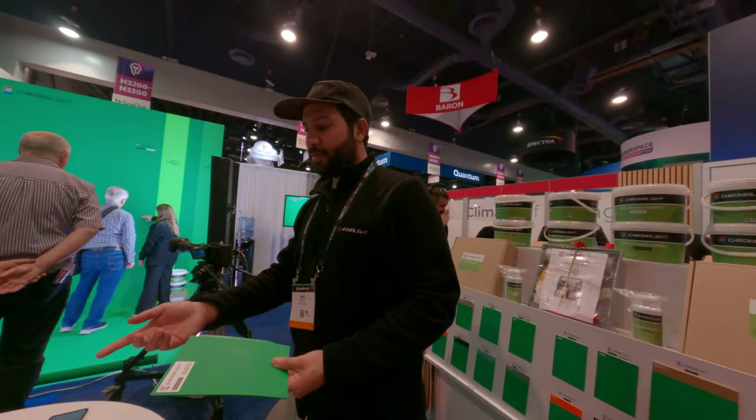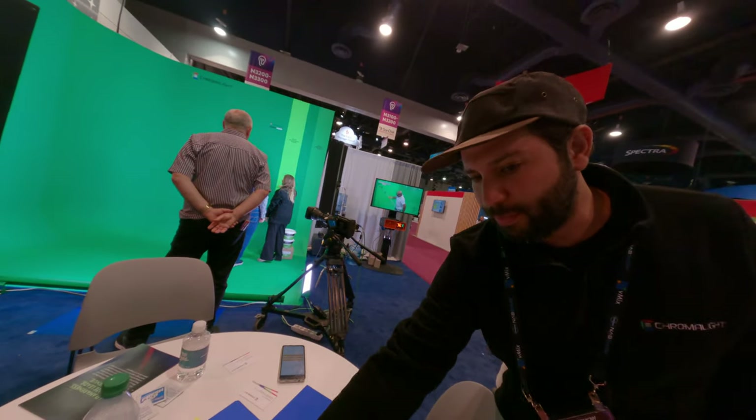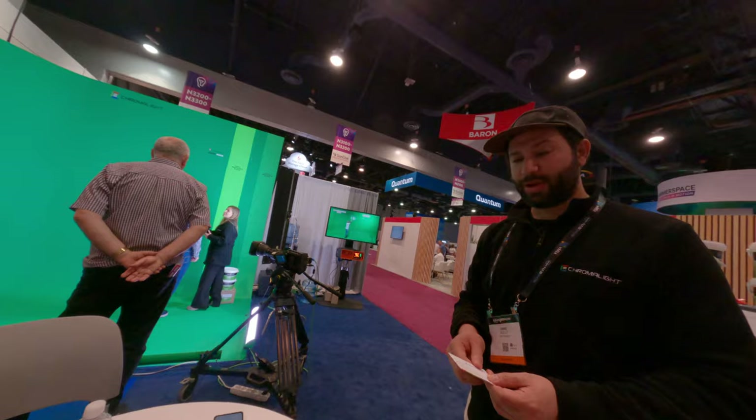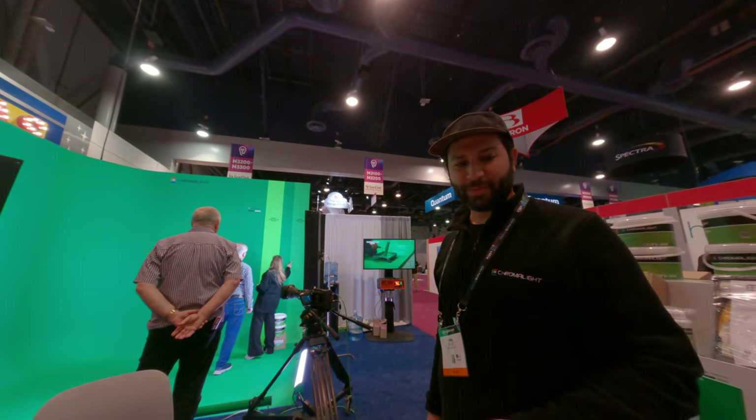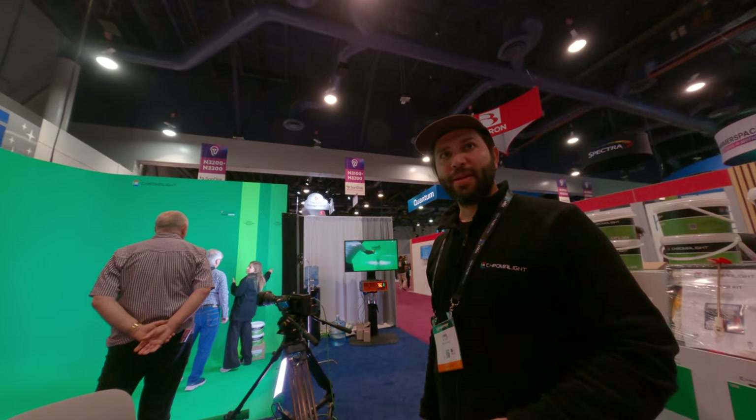I think that's it. I can give you our business card — I can give you one. I'm a DP, DP kind of stuff.